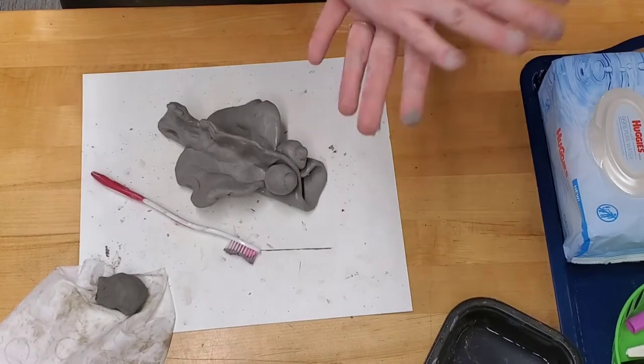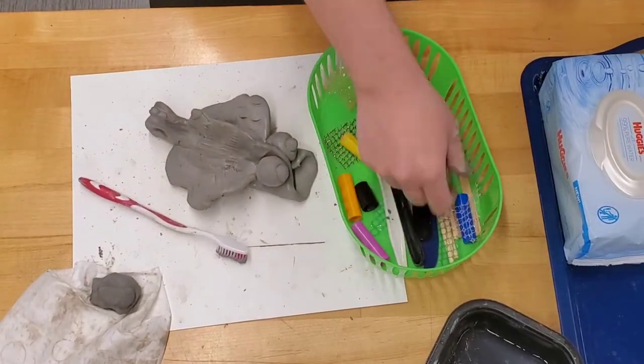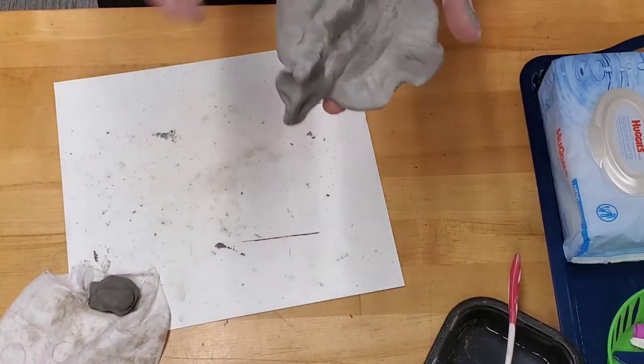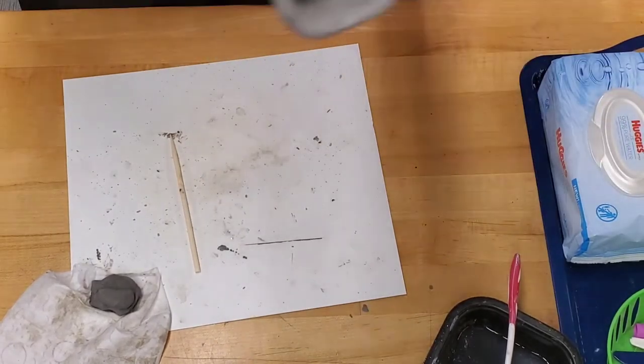You can add details to your fish with any extra clay or any of the tools provided. You don't want to puncture the clay. Write your name and class code on the bottom with the tool, and line up for the teacher check.